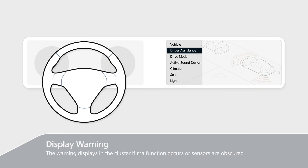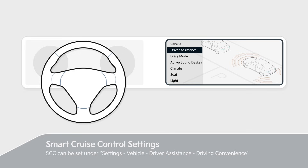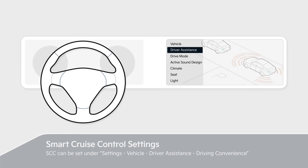If a malfunction or disable occurs, the warning displays in the cluster. SCC can be set under Settings > Vehicle > Driver Assistance > Driving Convenience. Please refer to the owner's manual for details.